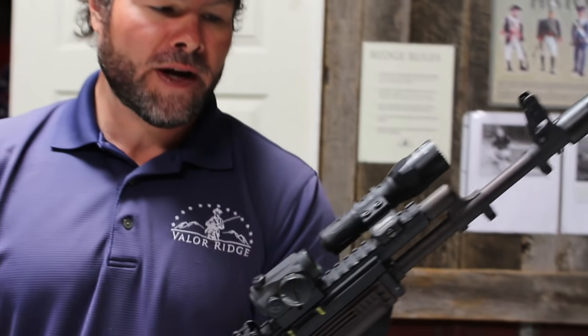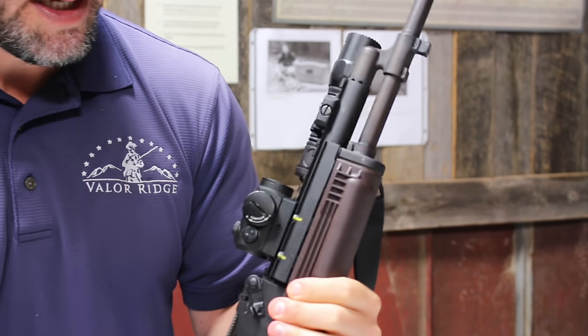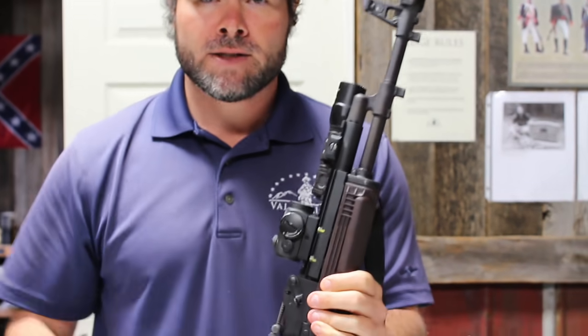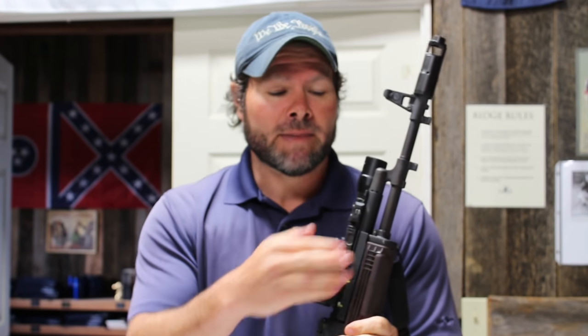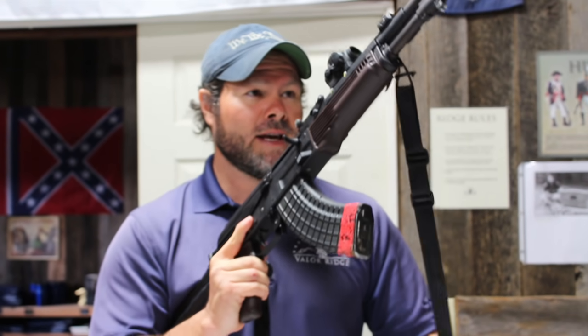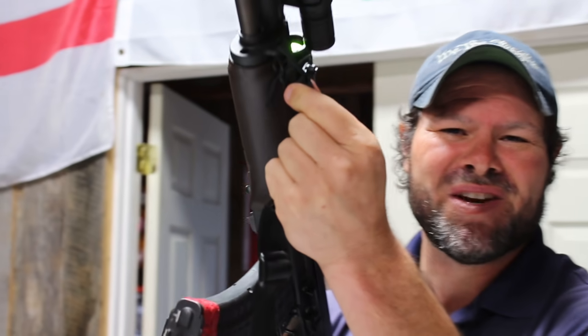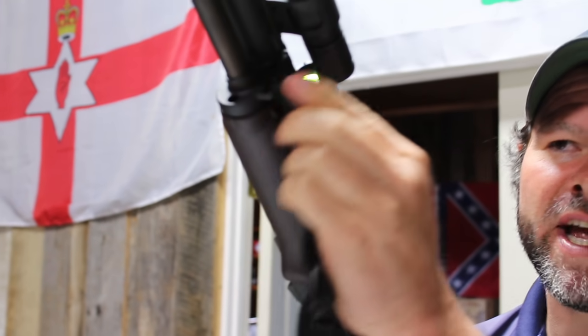I've got a flashlight — a Surefire G2X in a Daniel Defense mount. The rail is an Ultimak, which is what I use on all my AKs for light mounts and optic mounts. That Ultimak is rock solid. There's a standard muzzle brake on there, and I've got a VTAC sling with a high-speed sling attachment — 550 cord as a silent sling keeper.